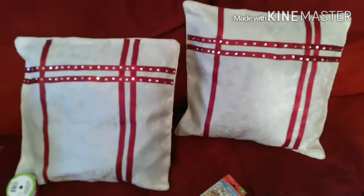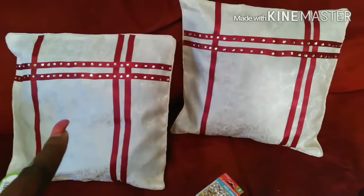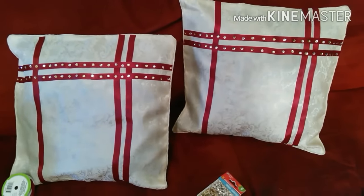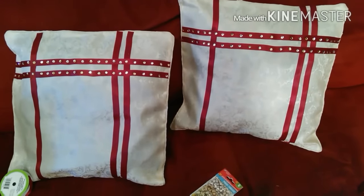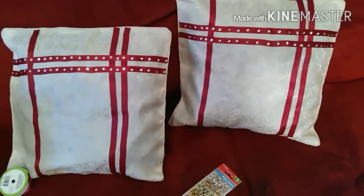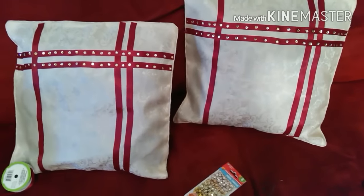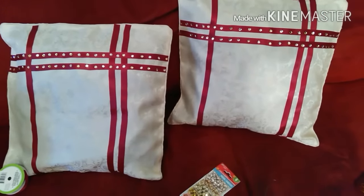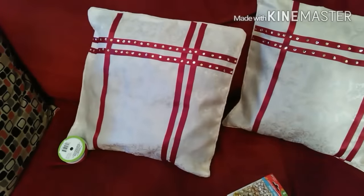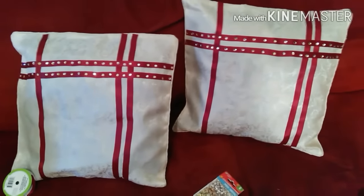I'm going to get two more in this color and maybe four pillow covers in the burgundy color, and then I'm going to go over them with the off-white beige color ribbon if I can find it, or I'll just pull another color from the pillow.